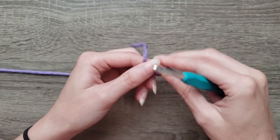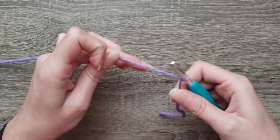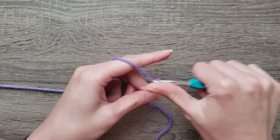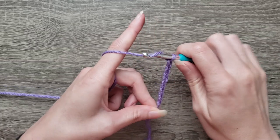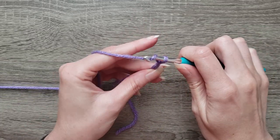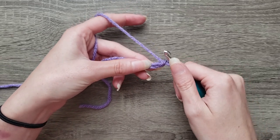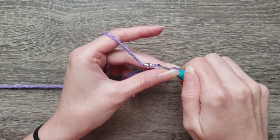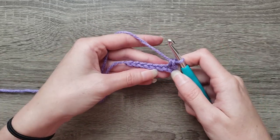To start, make a slip stitch and chain eight. In the second chain from hook, single crochet and single crochet in each stitch across.